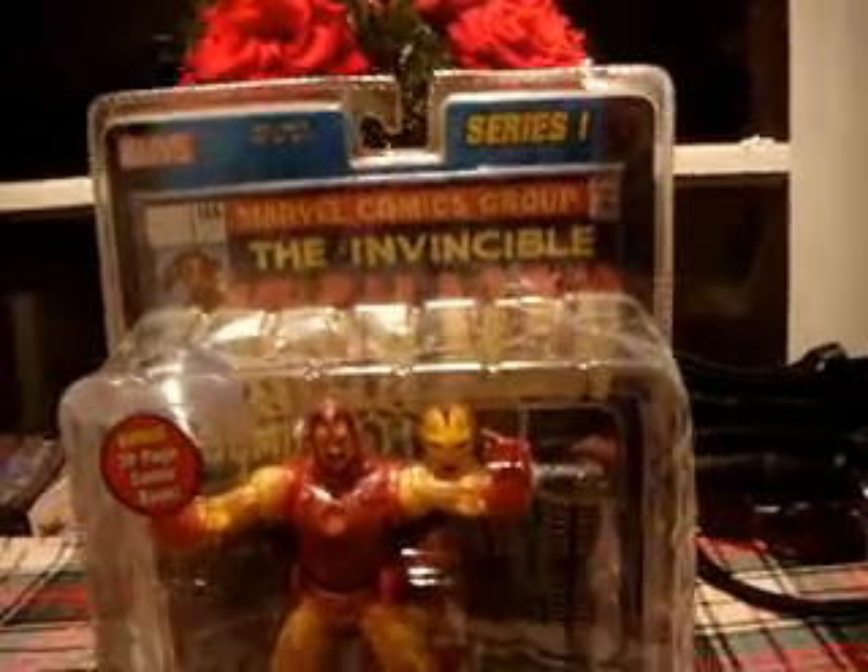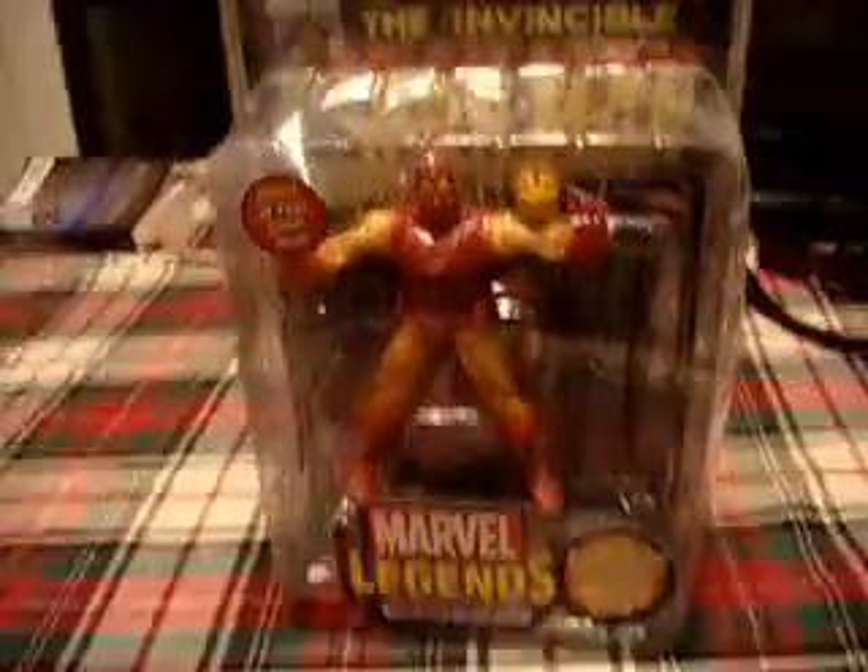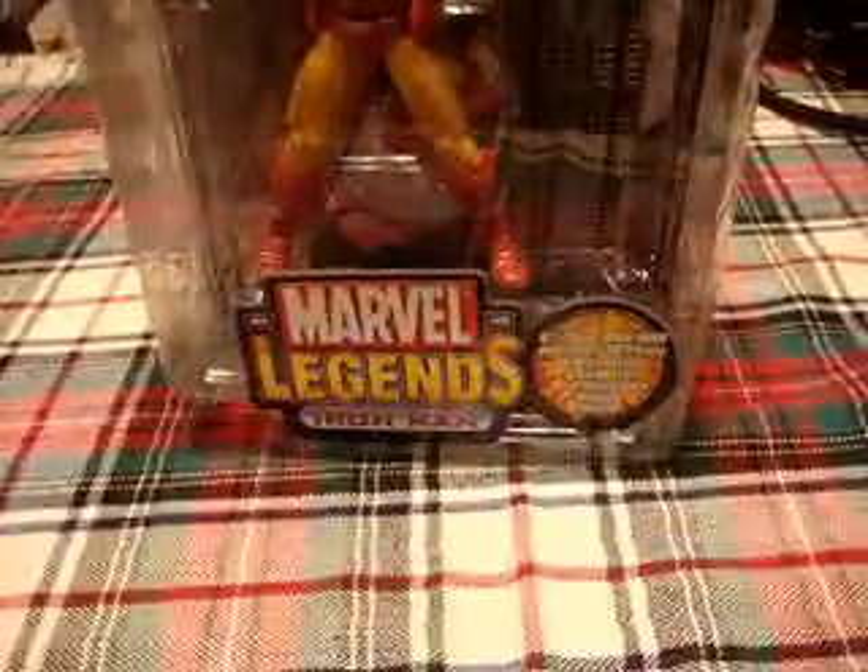Hey, what's up you guys? It's DCUCFanboy here, reviewing the Series 1 Iron Man, and we're just gonna get him in his packaging right now.